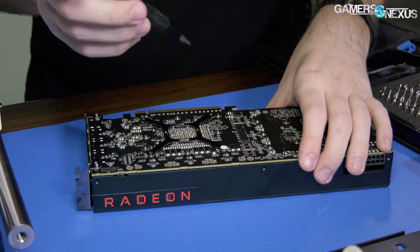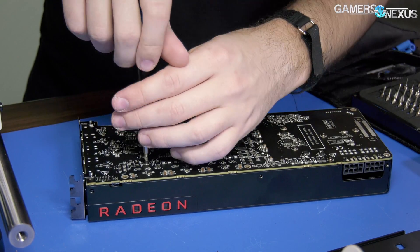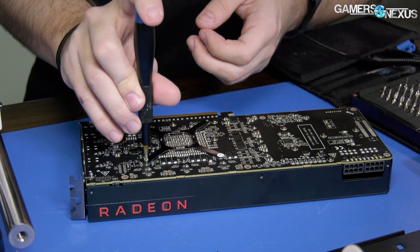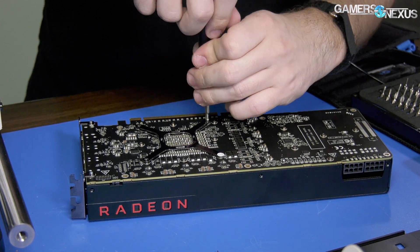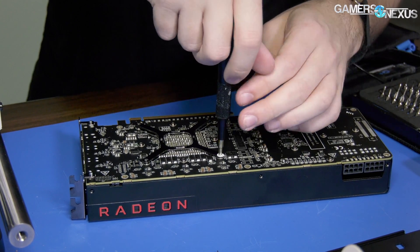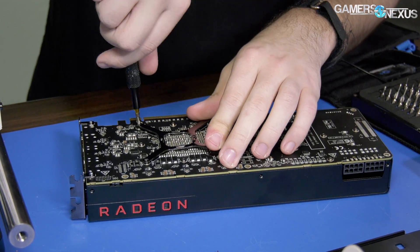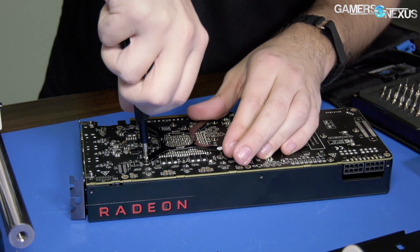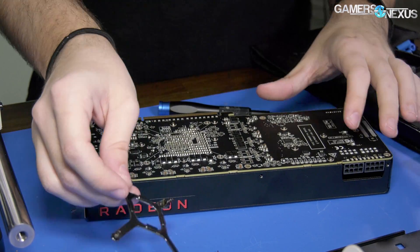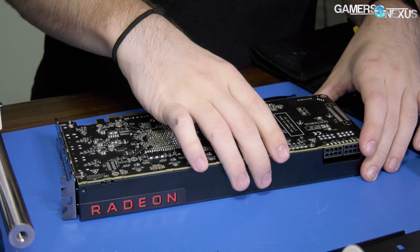Does that say 'warranty void if removed'? I wish these companies would just stop with those stickers. A lot of them do it, but it is becoming less common — some vendors are learning. It says 'removed' not 'tampered.' Fortunately we're not removing it, are we — we're going through it. I don't know why there's a screwdriver-shaped hole on this sticker; it came that way. All the retention stuff is off now, and we can pull the shroud.